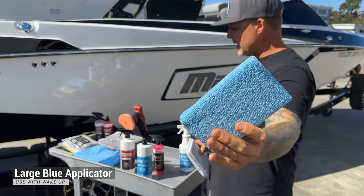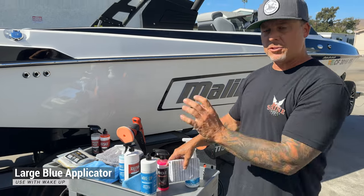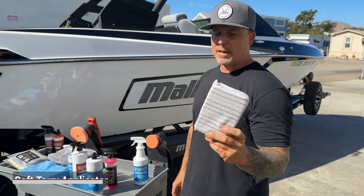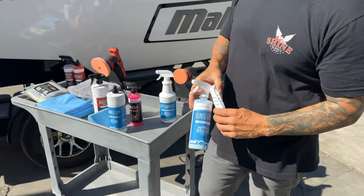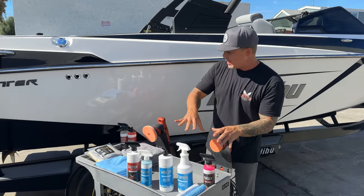We also have two applicators in the kit. The blue applicator is for your Wake-Up application if you choose to use it by hand — we'll go over that later in the video. Then we have this soft terry applicator that can be used with the Sunsetter when applying to the seats.